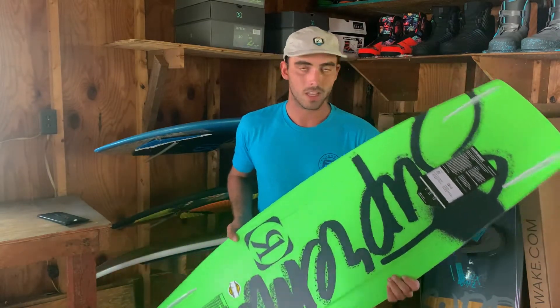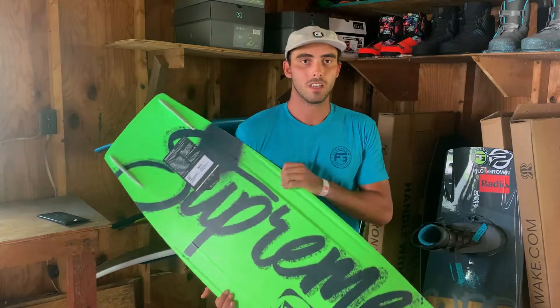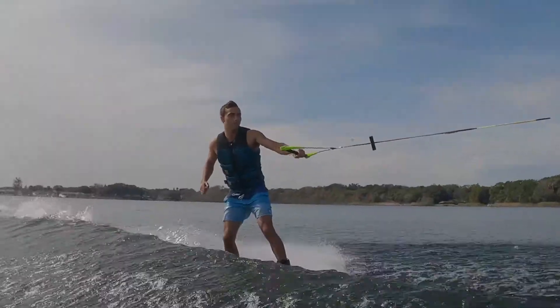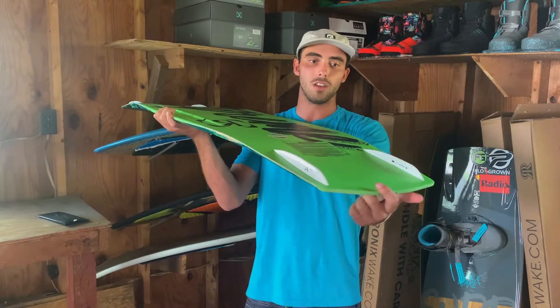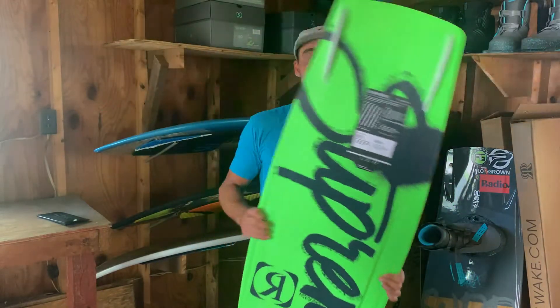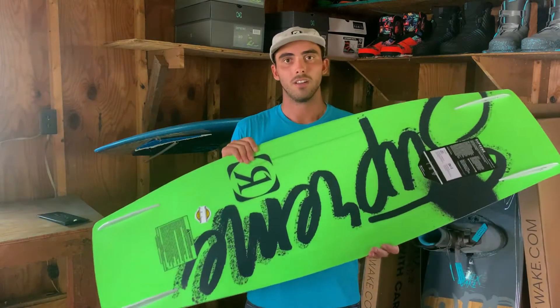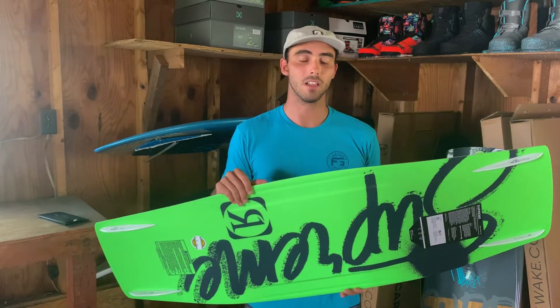On the bottom we kept it pretty clean — we wanted to keep the shape really loose, playful, fun. So if you want to do butters and stuff on the wake, it's going to break free for you. There's a little bit of a channel on the edges allowing it to break free really easy off the wake. You're not going to get grabbed at all. We wanted to make sure the board was fun for any skill level, whether you're charging, trying to learn a new 900, jumping the wake for your first time, or just doing butters and sprays. This board's a lot of fun and adapts to your riding level.